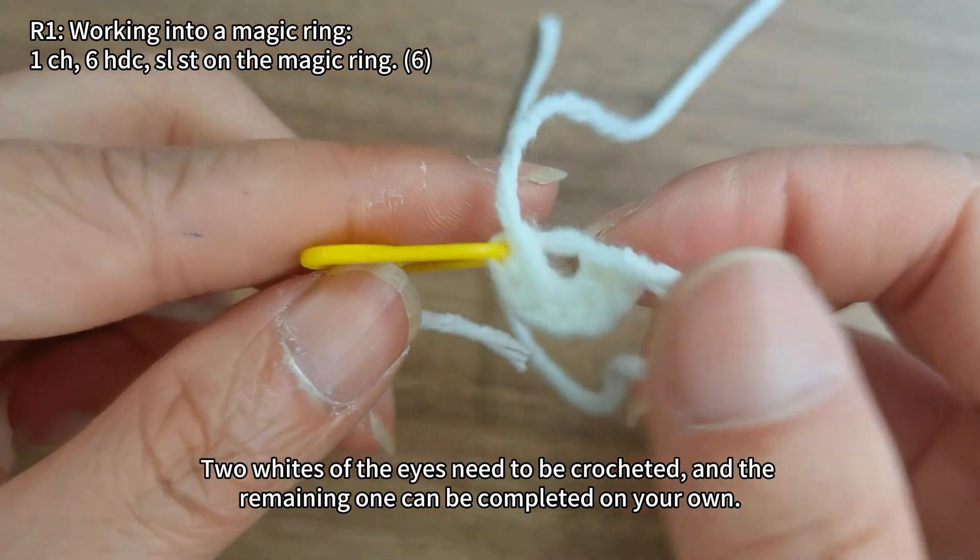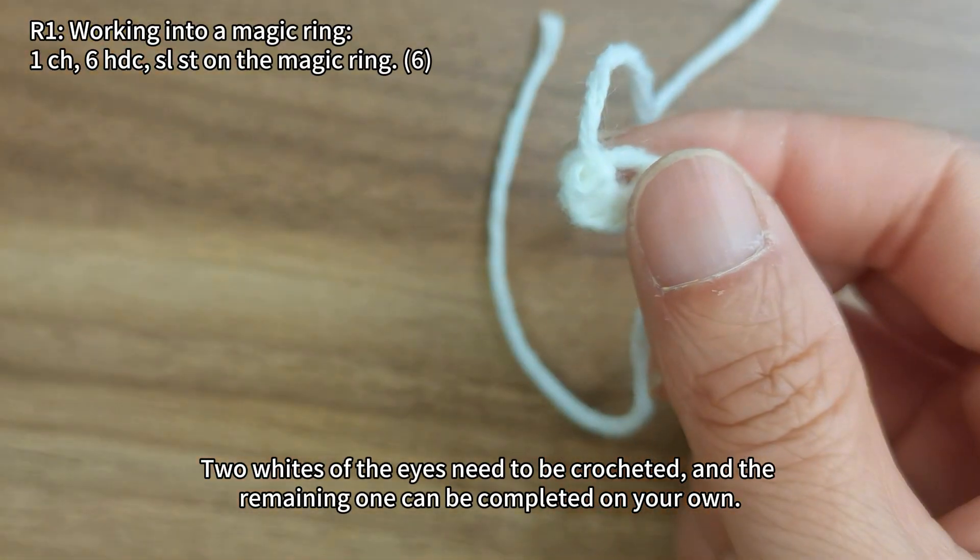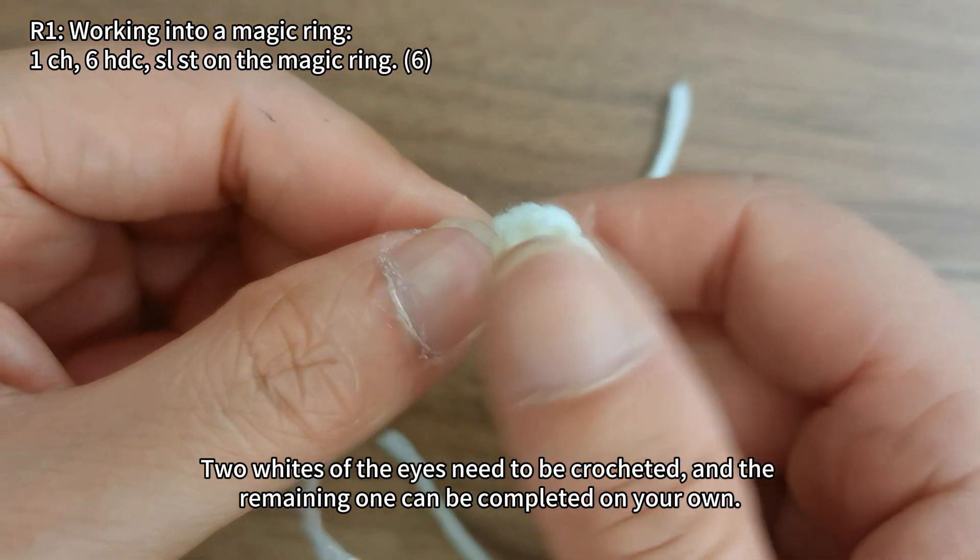Two whites of the eyes need to be crocheted, and the remaining one can be completed on your own.